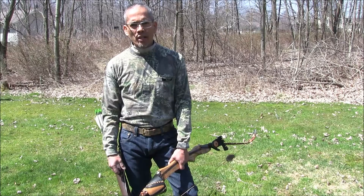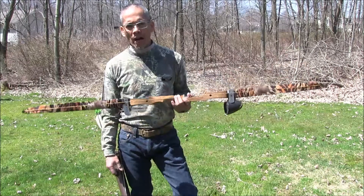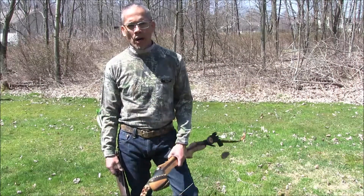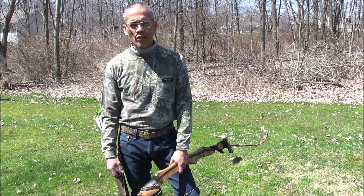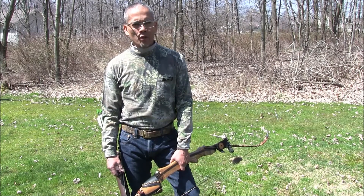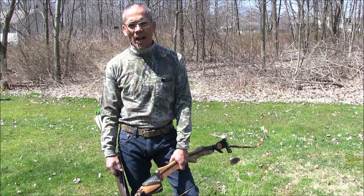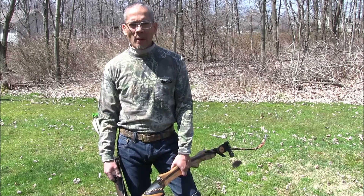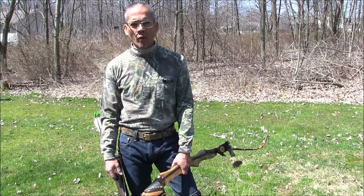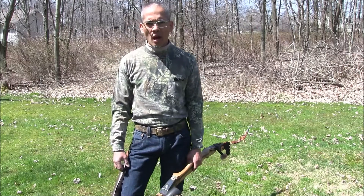I shoot a 27-inch Hoyt at 60 pounds and this bow is 49 at 28. You can typically subtract between three and four pounds per inch of draw length subtraction. So I'm guessing my draw length shooting a trad bow is probably about 25 and a half inches — subtract about six pounds of draw weight, so I'm down to about 43 pounds, which is about 17 pounds less than when I shoot a compound.